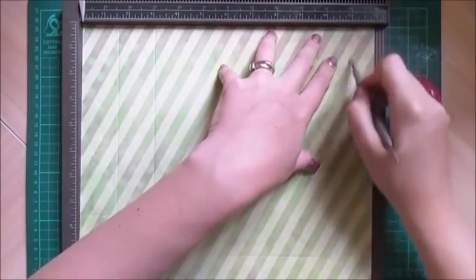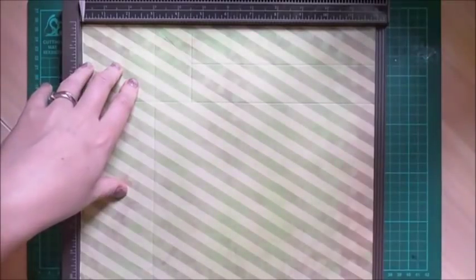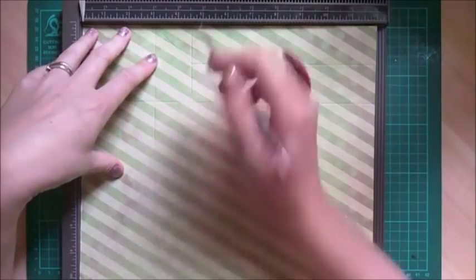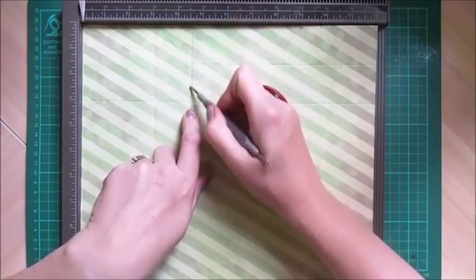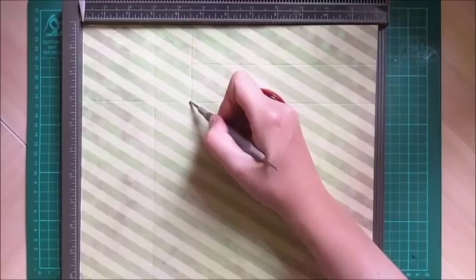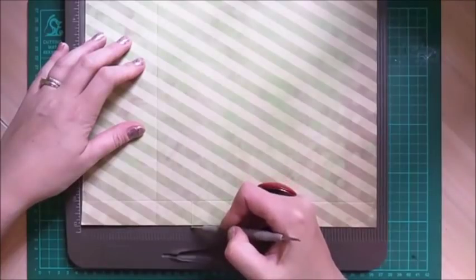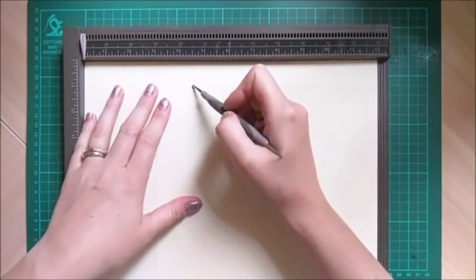Then score at 11 inches all the way down. Then rotate onto the left-hand side of the 12 by 12 and score at three inches all the way down. Then score at four and a half inches but just down to that second score line. To score that final piece of the four and a half inch line, flip it over and just score the four and a half down to that first score line.